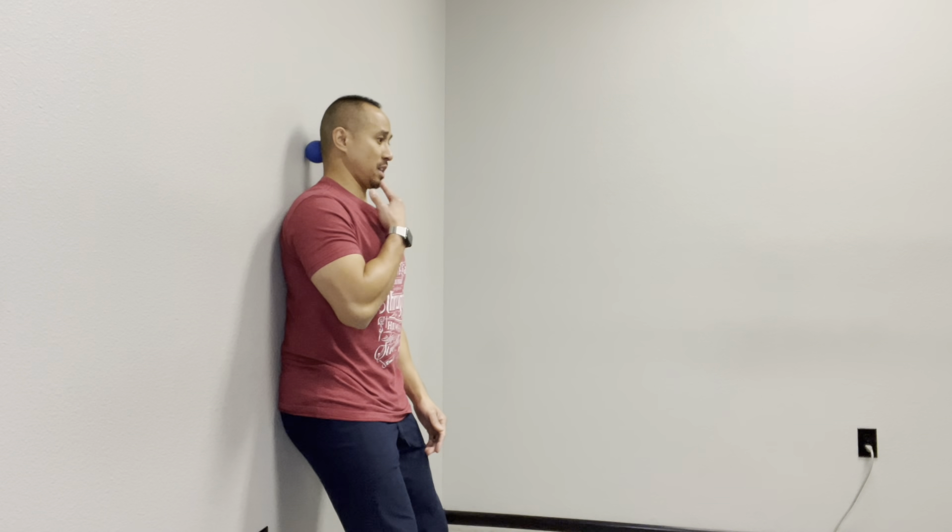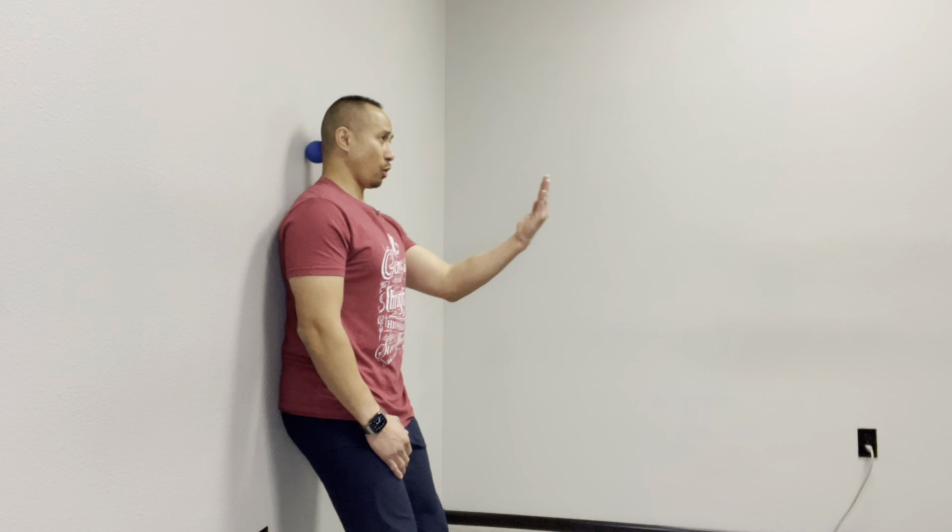There are two methods. The first is more of the seek and destroy. What you're doing is finding an area first by tucking your chin in and down and then slowly letting it relax. When you do this, find an area that's sensitive, hold that position, then shift your whole face straight back a little bit more to apply more pressure onto the ball.